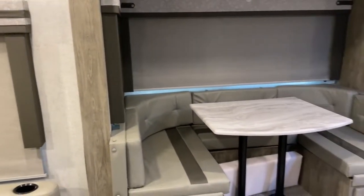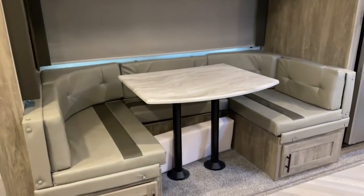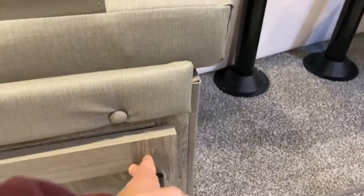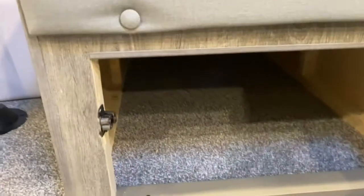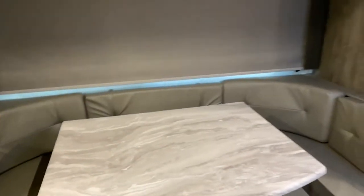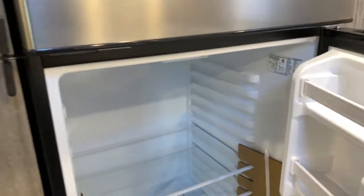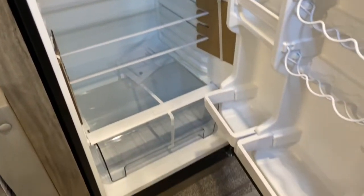Got the Thomas Payne recliner set — these are incredibly comfortable. On your slide, you've got a cafe-style dinette that folds down into a bed, with storage space that extends to the back of the dinette and underneath the middle seat. Also on the slide is your Everchill 12-volt refrigerator — a nice large fridge with a freezer as well.